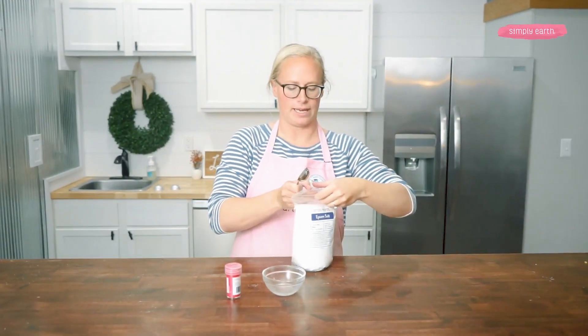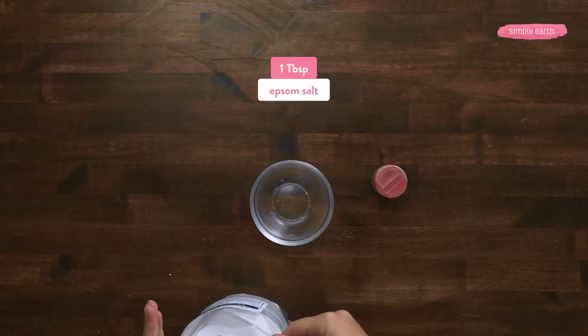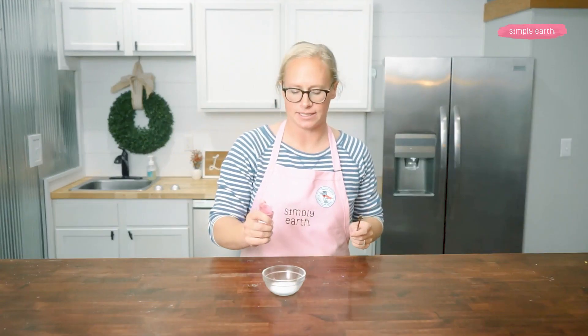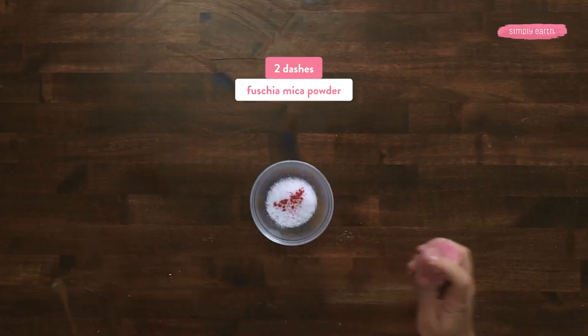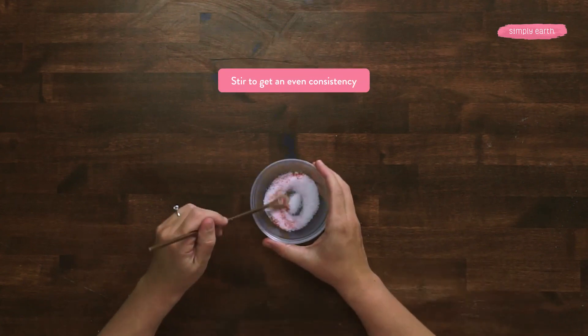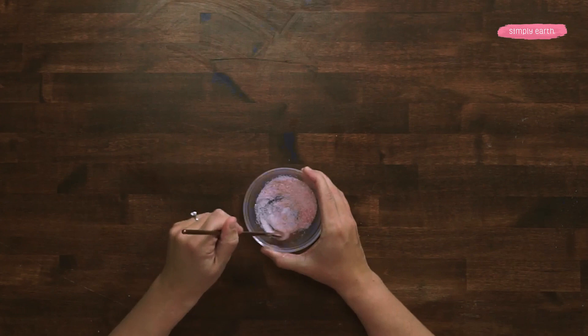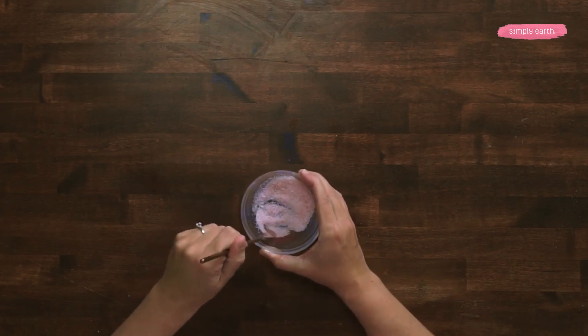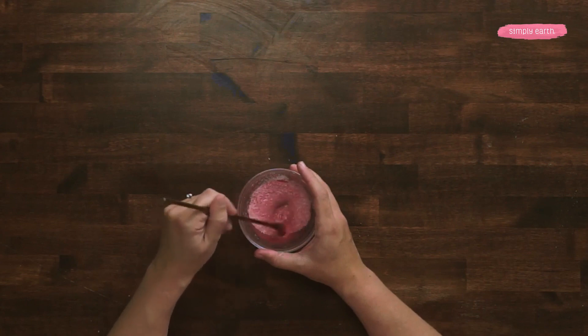I'm first going to get a tablespoon of Epsom salt and to this I'm going to add a dash of fuchsia mica powder. This is gonna make up our lava. I'm gonna stir it up. If you want a more bright, vibrant color, you can add a little bit more mica powder to the salt until you get your desired lava color. I'm gonna set this aside to use later.